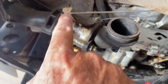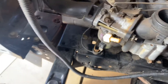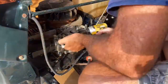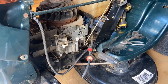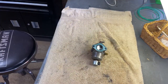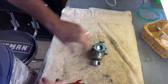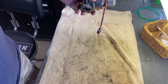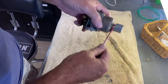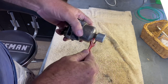Every time I take a carburetor off I always take a picture of how it's configured, just so I'll know exactly how it is — I can never remember. I'll take it off and put it on time lapse. At the workbench now with the carburetor off. I made a special half-inch wrench — I painted it red so I could identify it quickly. I had to grind it down on both sides because a regular wrench won't fit inside that gap.